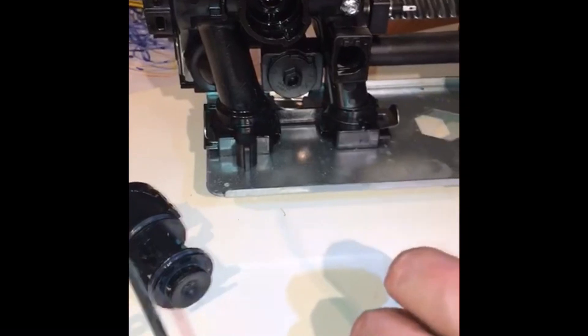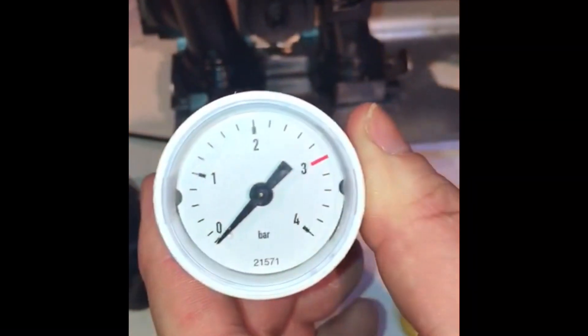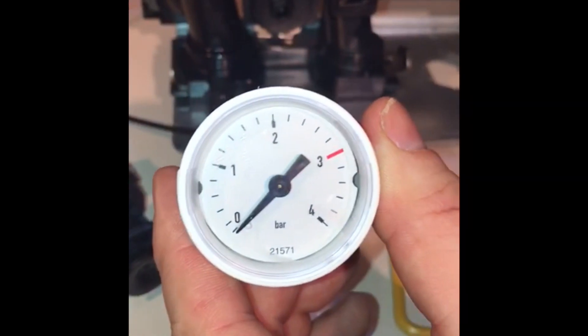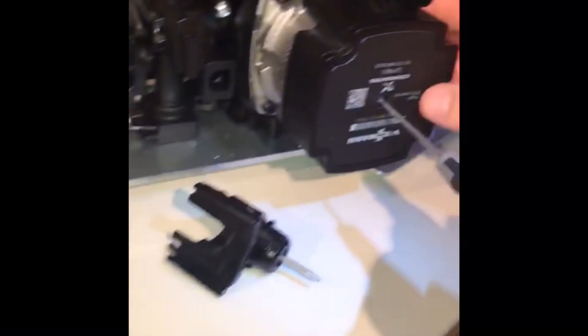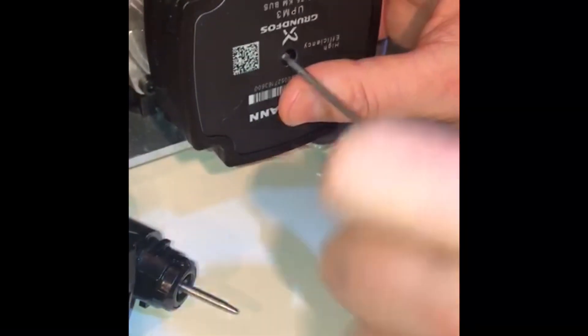The pressure gauge is here. If you wish to check the pump's working, the pressure should increase by 0.2 bar. That is one method to check the pump. The other method is to put your screwdriver inside and just move the anti-seize screw.